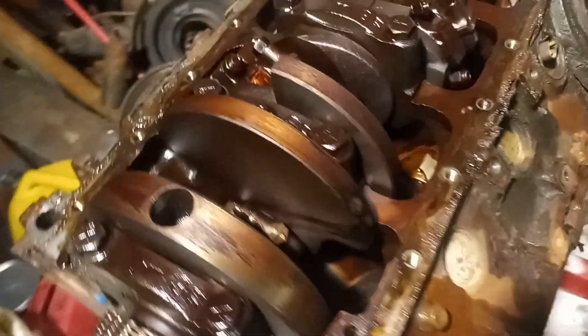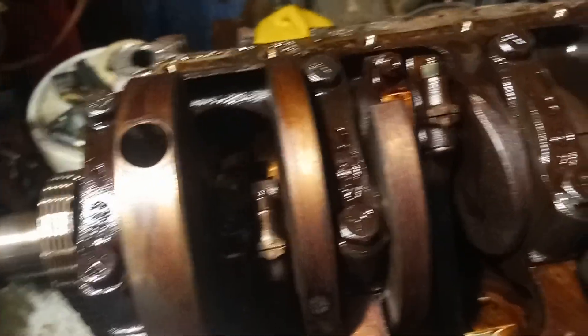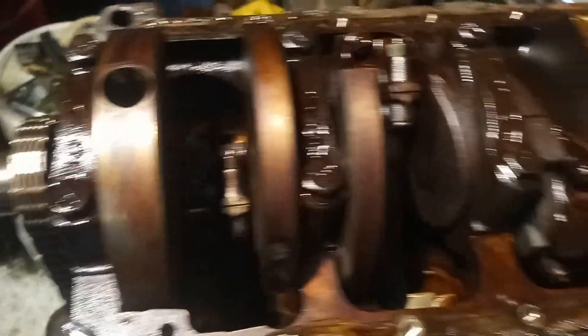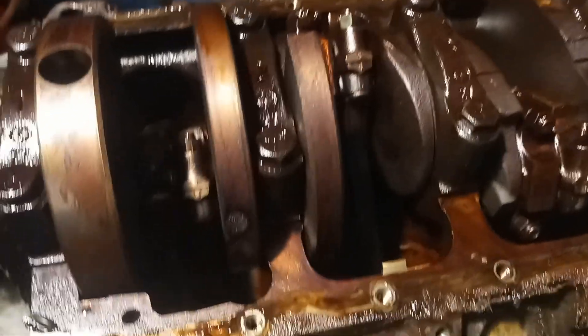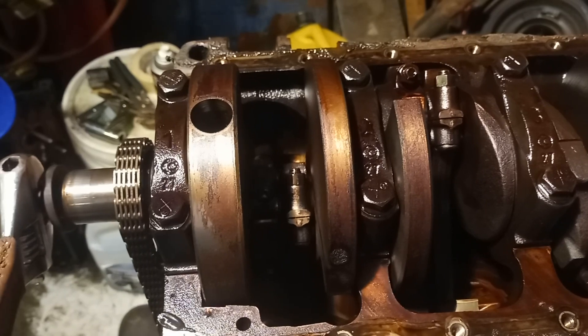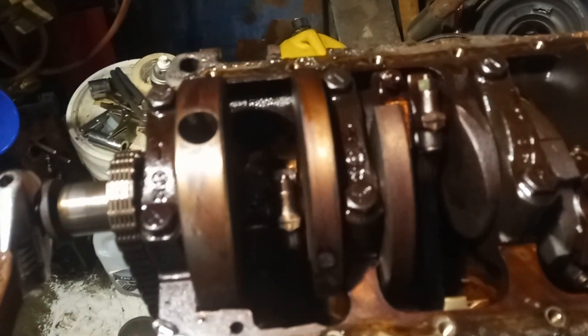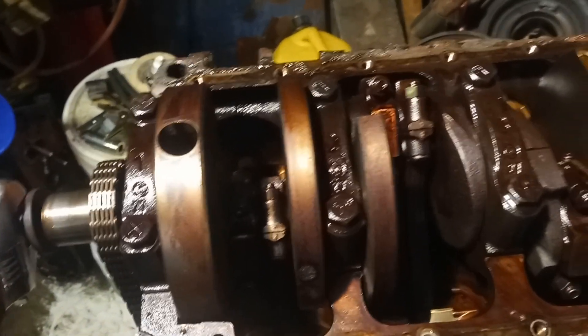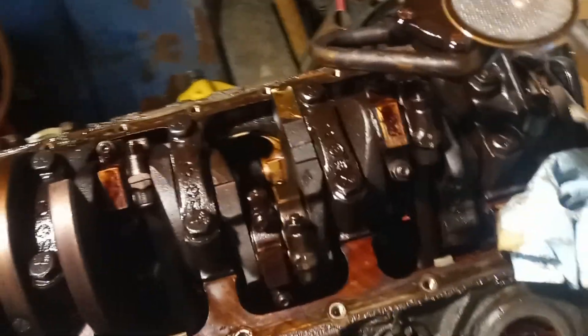I'd recommend doing that before you take your motor apart. If you don't have numbered stamps, just get yourself a center punch or an awl and put in one mark on the top and one on the bottom for cylinder number one, two marks for number two, top and bottom, three and so on.